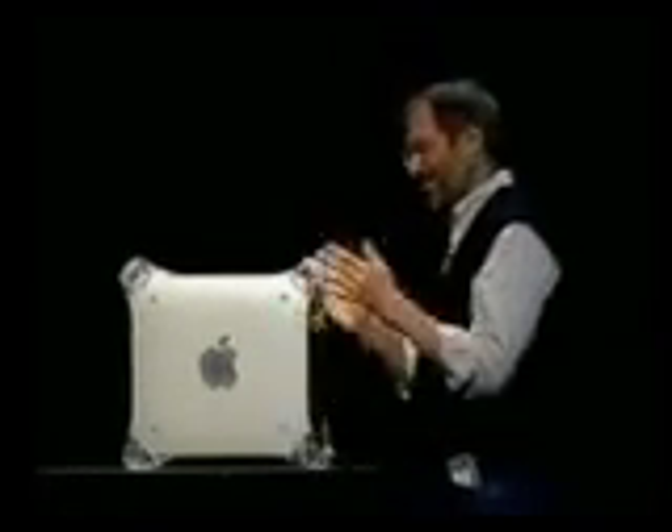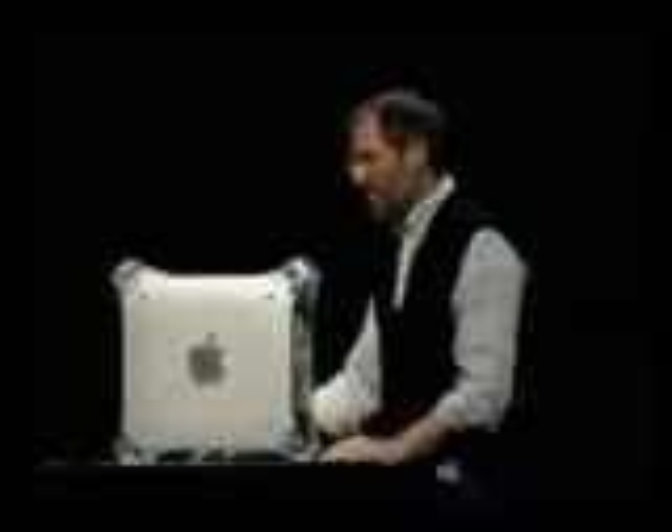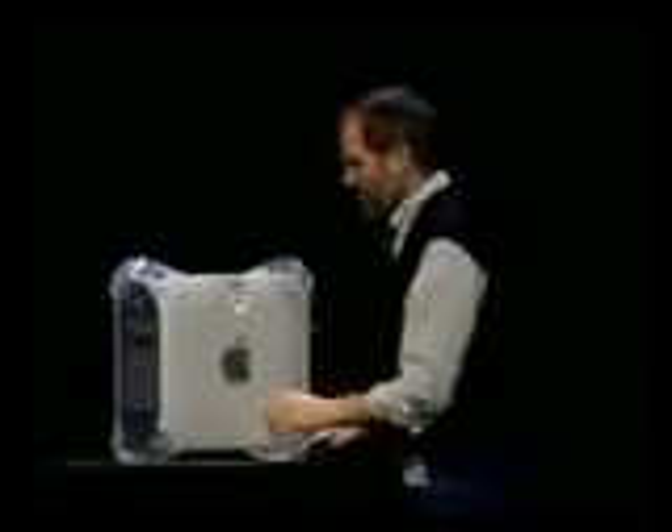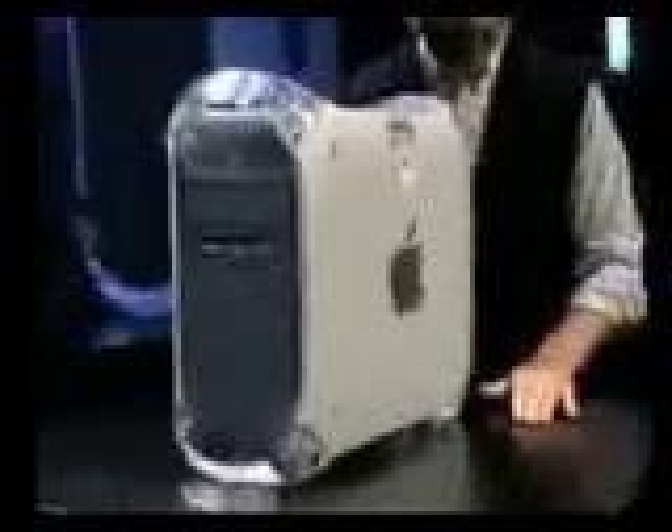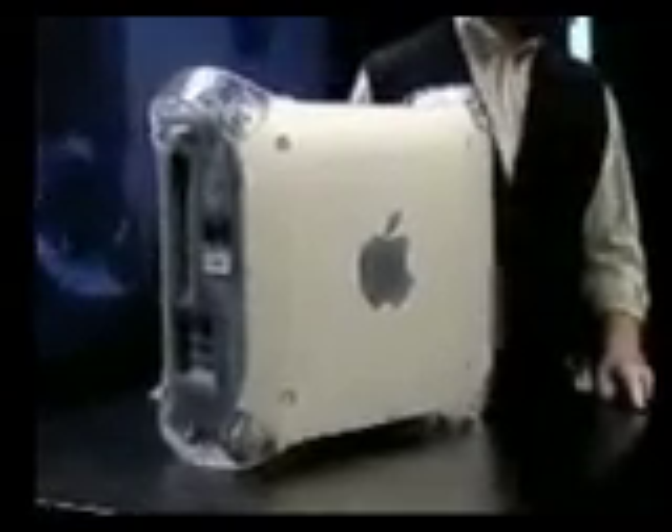We preserved the award-winning revolutionary design of the G3 with its instant access door that gives you access to every internal component in a matter of seconds. But we've re-skinned it to reflect its power and elegance in our new pro colors: Silver, clear, and a beautiful gray we call graphite. And it's really beautiful.